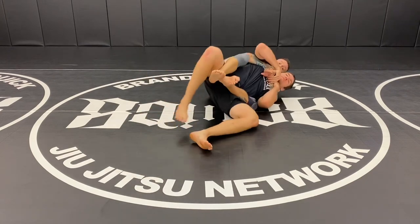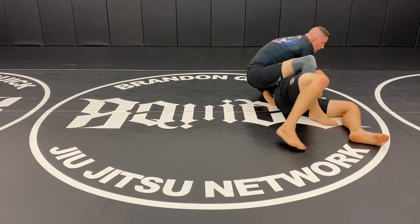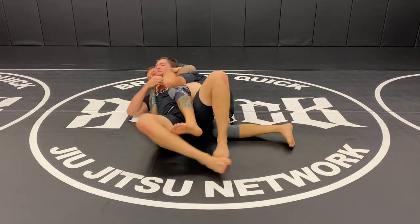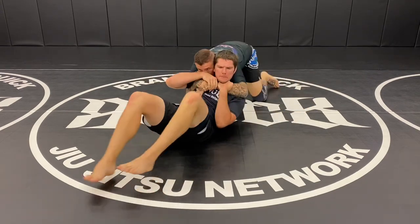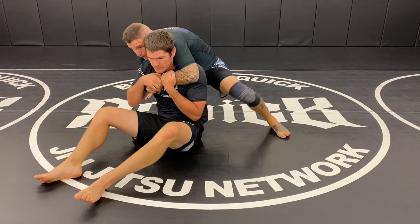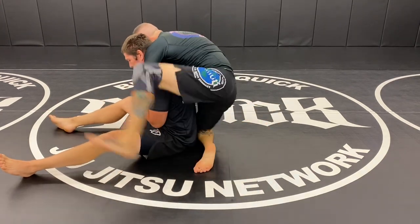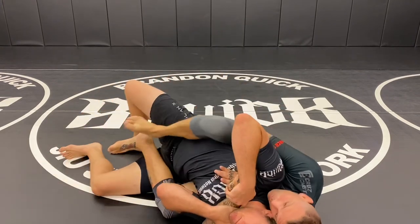Seatbelt — I fall to the side, he kills the bottom hook. I'm going to maintain this hook, drive into him, lift him up, chair sit him, put him in my second hook. He loses the bottom hook — I can't get up this way, so I back step, go flat, walk up into him, and then I step with one foot, curl, and the other one steps in. Slide to that side and move him up.